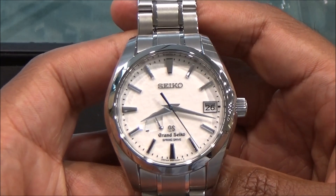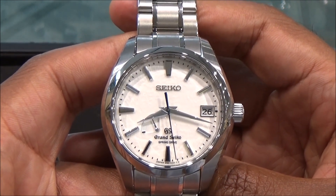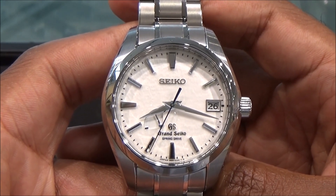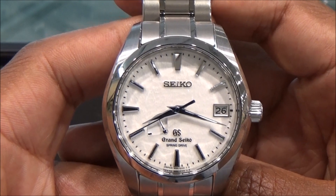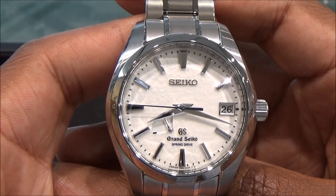Again, this is the Grand Seiko Spring Drive, also known as the Snowflake. If you're interested in this watch, please come down to Little Treasury Jewelers in Gambrose, Maryland — they'll be happy to help you out. This watch is not going to sit in the store for long, believe me.